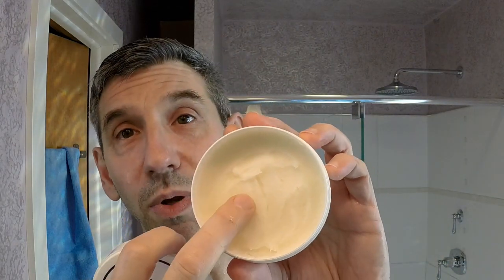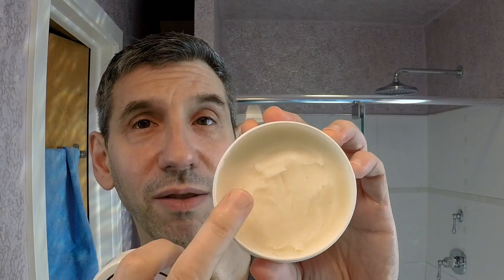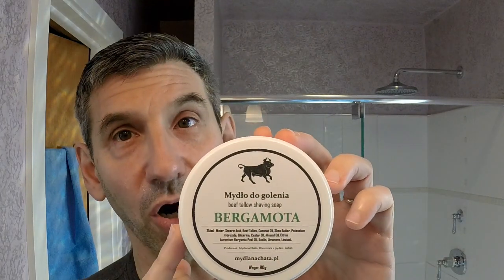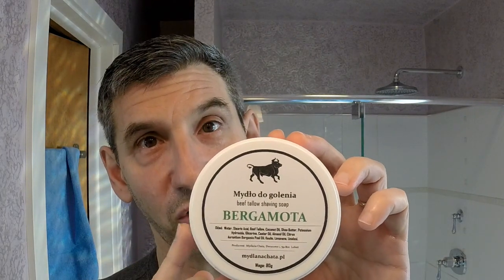This is a very tacky, soft soap. It reminds me a great deal of the texture of the original Wickham formulas. The scent is very, very light — it is a bergamot scent, but very light. If there was one thing I'd recommend for this artisan right off the bat, it's to up the scent strength. Scent strength is definitely light out of the tub.